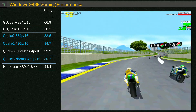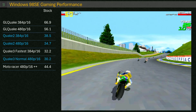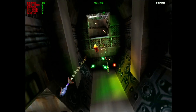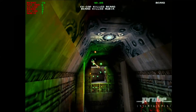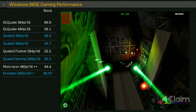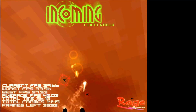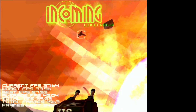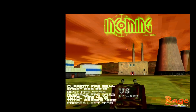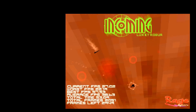Motor Racer fared a bit better, averaging 44 frames per second for the single lap run, though I did find it a bit choppy at times — unexpected given this game is quite old and is only running at 480p. Forsaken runs well but has a few dips, particularly when the action is heavy. Incoming had an okay result, though there's a notable dodgy sky texture which appears to be a common issue with Unichrome that I've seen on multiple builds. The frame rate seems solid, but this is an older title, so you'd expect as much.